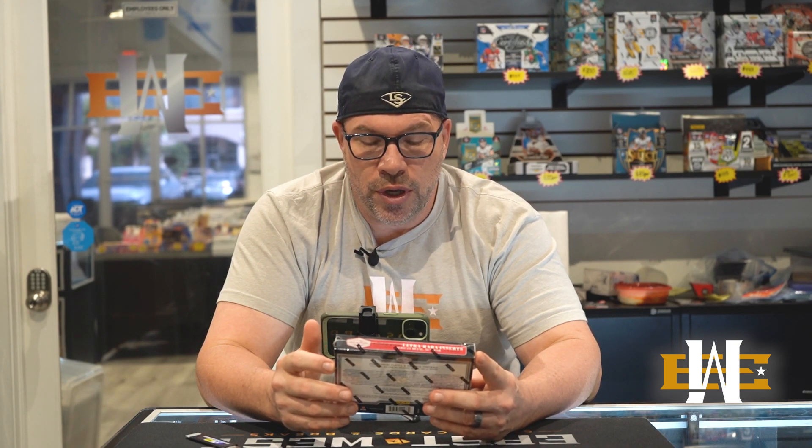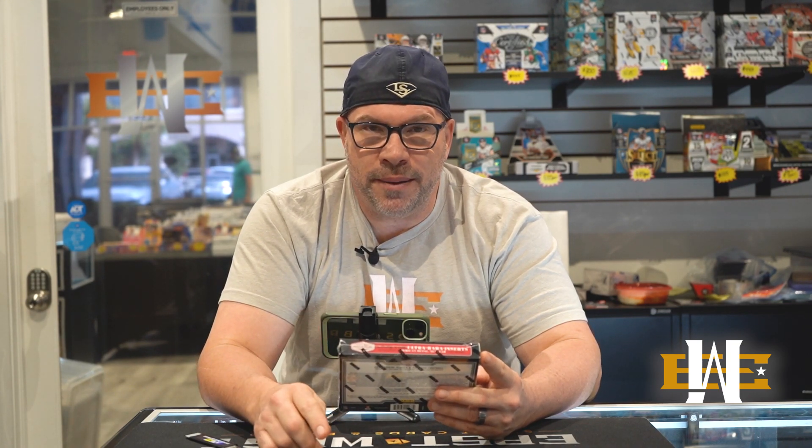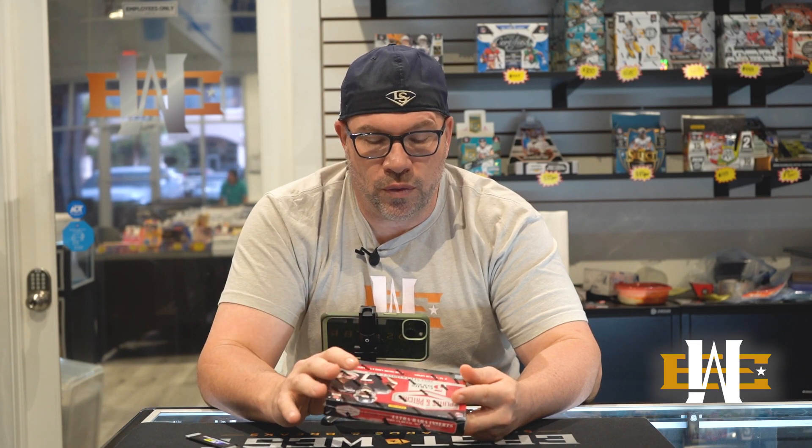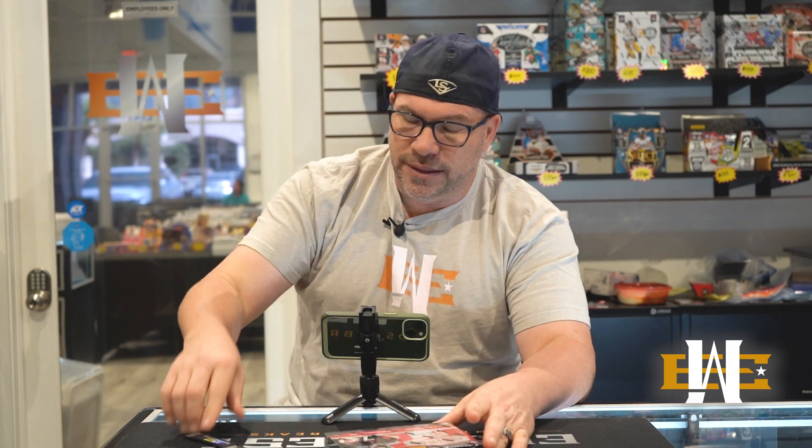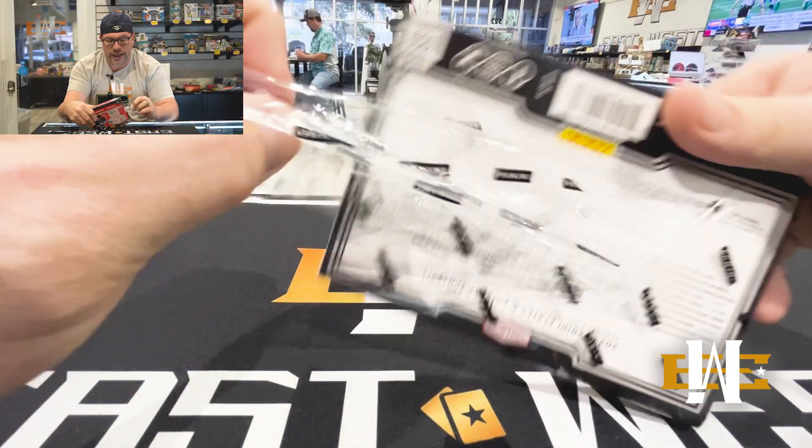You got two autos, you get one mem, five cards only. You're looking for on-card autos, case hits, you're looking for the American metal and the nuclear. It's a quick rip — let's dig in and see what we've got.